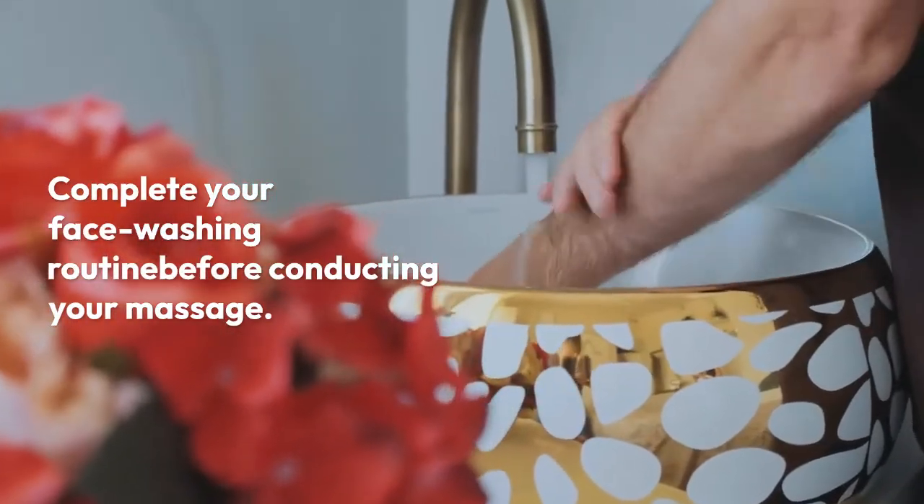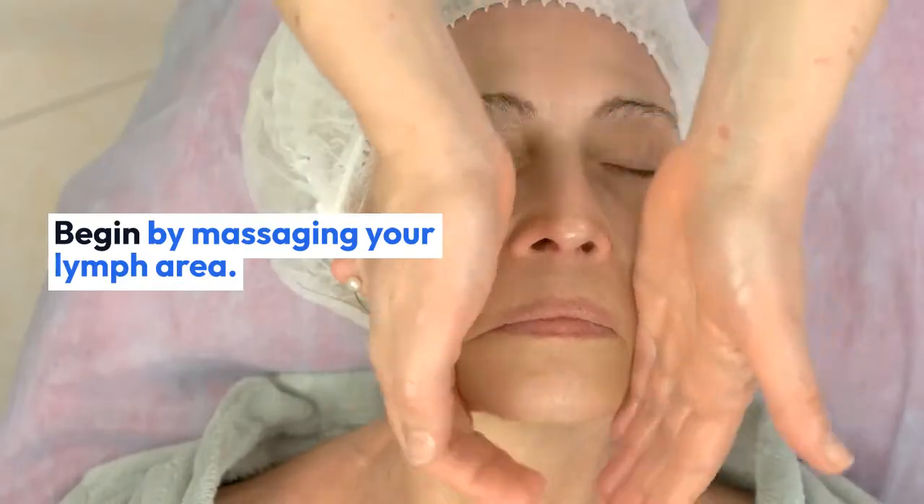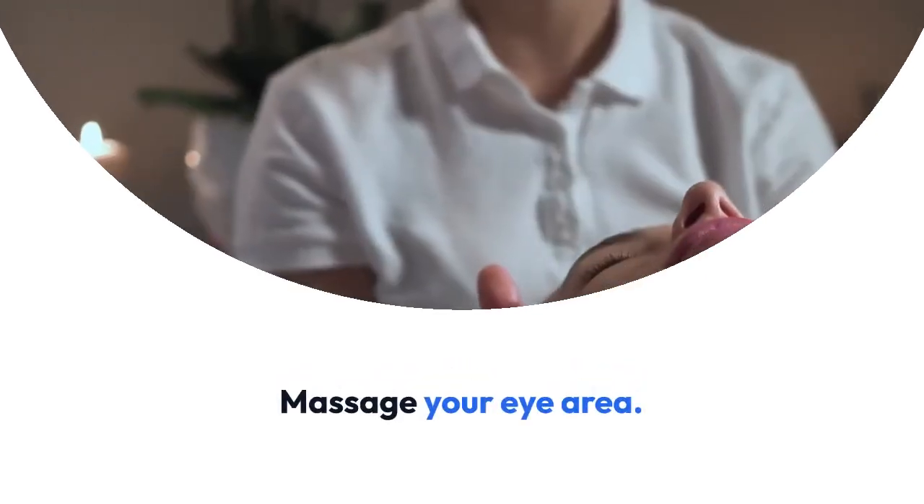Steps: start with clean skin — complete your face washing routine before conducting your massage. Apply a light layer of face oil. Begin by massaging your lymph area. Massage the side.